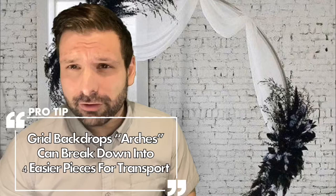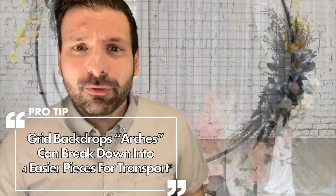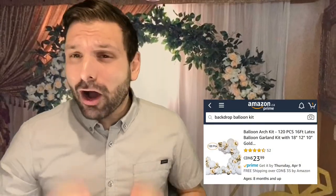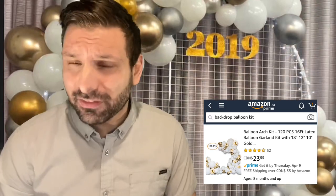Backdrop two — this one's going to excite you, let's take it up a notch. If grid arches aren't in your city yet, that's great, because then you can get there first. You can do so many things with a grid arch: you can stretch a sequin over it, you can attach a background balloon kit and charge big bucks for it. I also have some links for those balloon kits in the description.